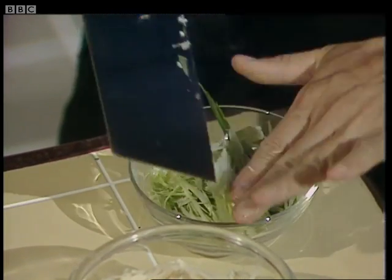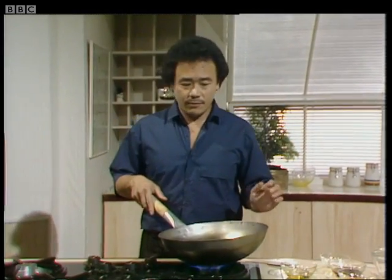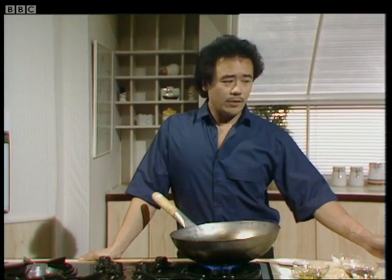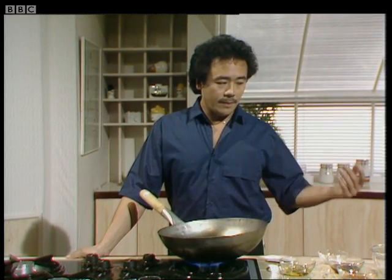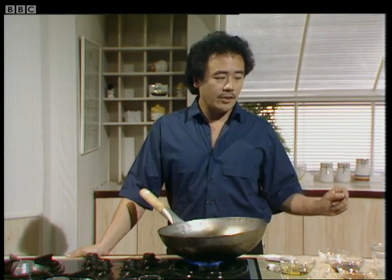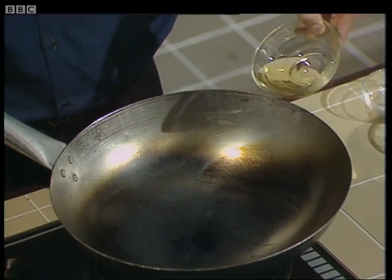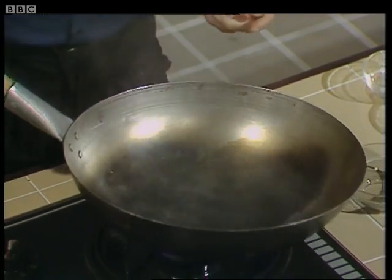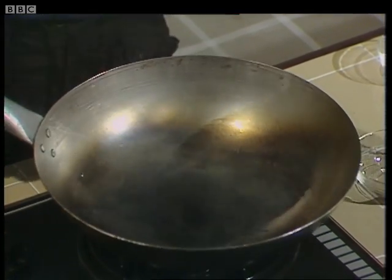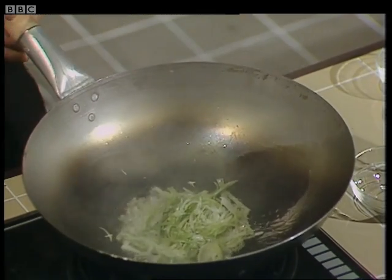Now I'm going to stir fry the vegetables. For this you need to heat up a wok until it's very hot. Another aspect of Chinese cooking I should point out is that all the food must be prepared before you stir fry, because you really won't have time to do any last-minute preparation — everything should be on hand to go into the wok instantly. When the wok is hot, add two tablespoons of oil, preferably groundnut. The oil will coat the wok — swirl it around a little bit. This will prevent the food from sticking too much. Add the spring onions and stir them around.